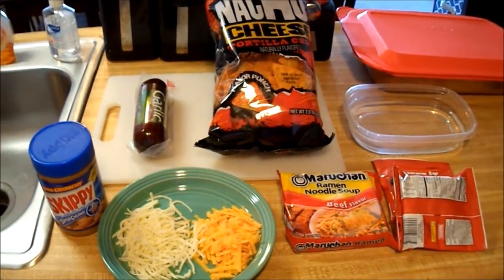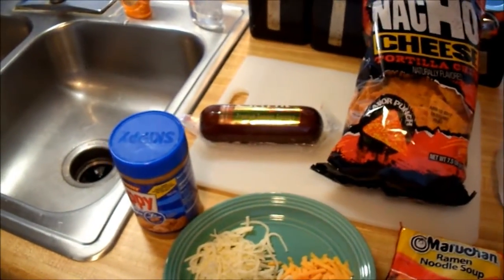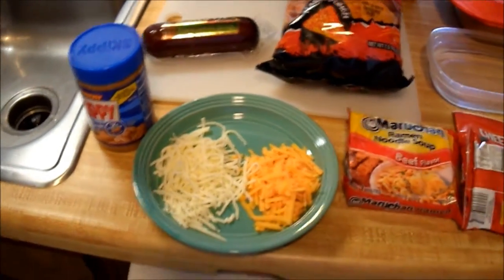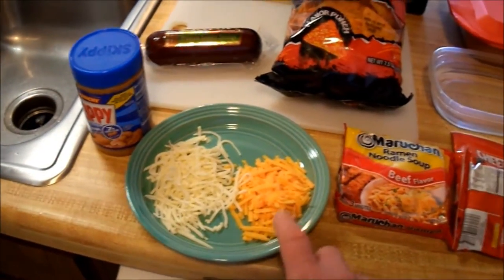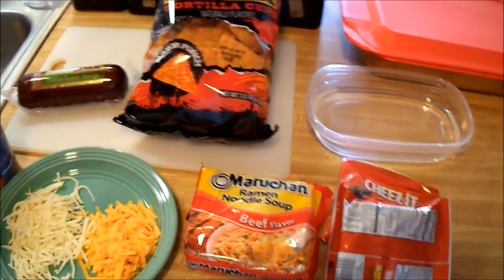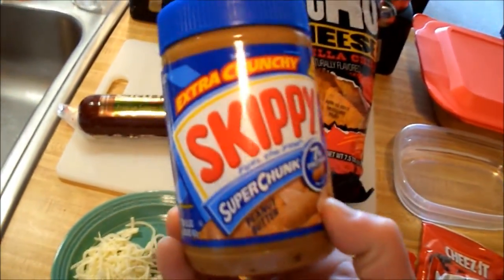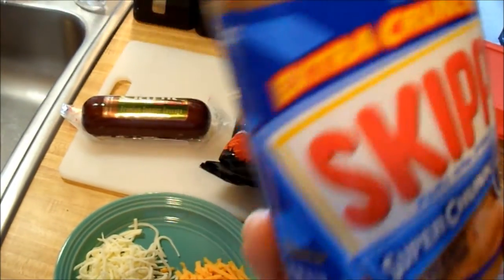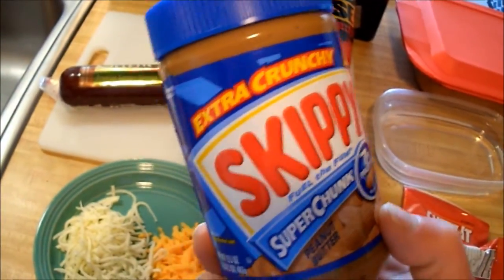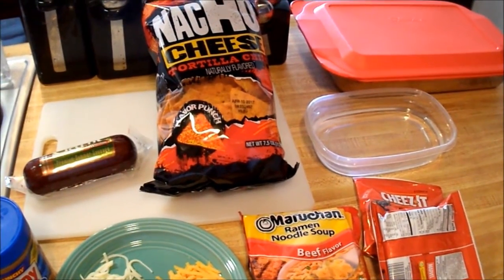What's going into this burrito is a knockoff brand of Doritos, and then we have a garlic flavored summer sausage that we're gonna chop up — that will be our meat. We also have shredded mozzarella and shredded cheddar, ramen noodles and water, two small bags of Cheez-Its, and we're gonna try something a little different: a nice dollop of extra crunchy Skippy peanut butter. We'll put that in the microwave for about 30 seconds to get it runny, and add it into the mixture for a little sweetness and crunch.